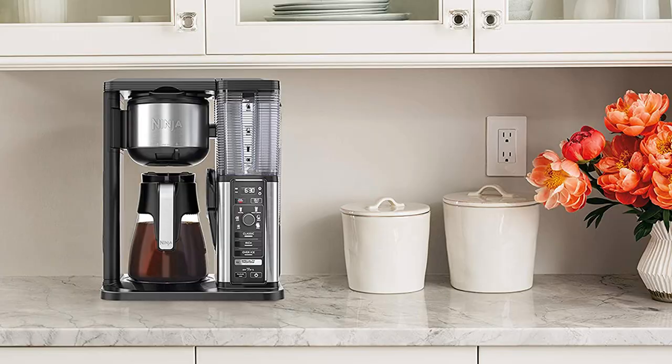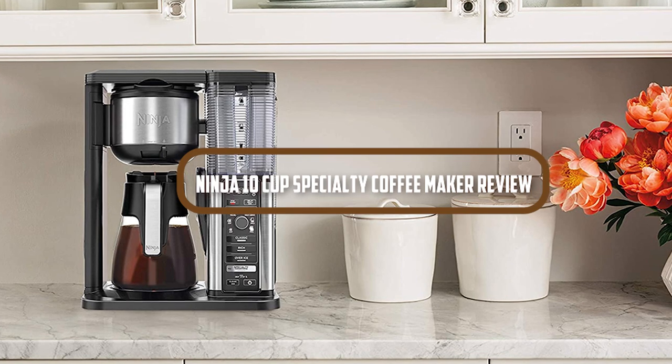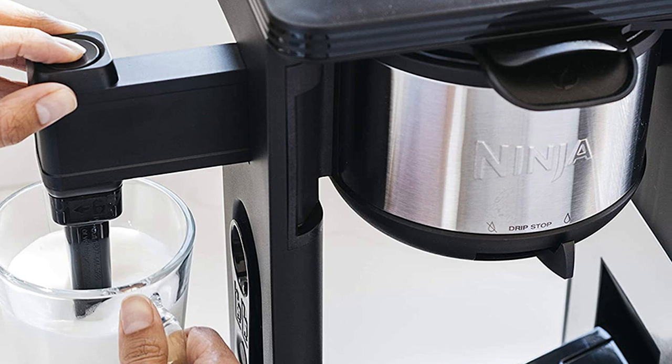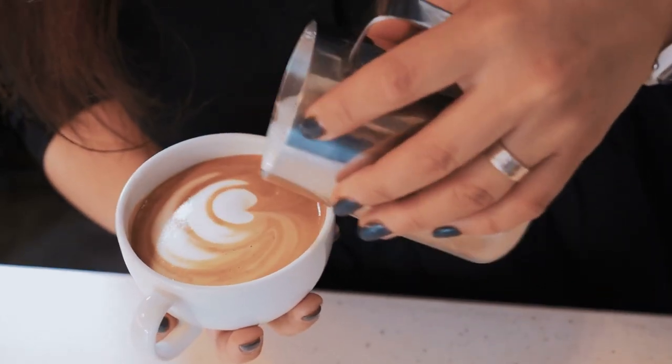Hello and welcome to today's video, where we will be reviewing the Ninja 10 Cup Specialty Coffee Maker. If you're a coffee lover, then this machine is definitely worth considering. We're going to be looking at all the features, how easy it is to use, and most importantly, the quality of coffee it produces.